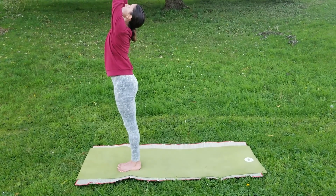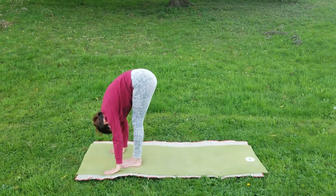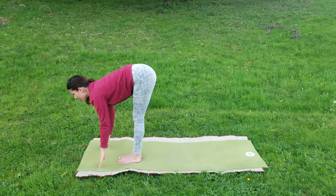Inhale. Exhale, bend your knees if necessary — forward fold. Exhaling, half lift — inhaling, looking up.